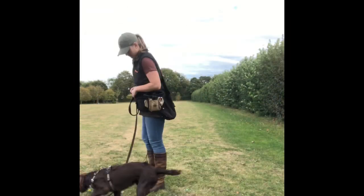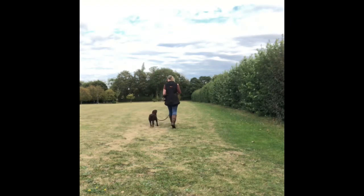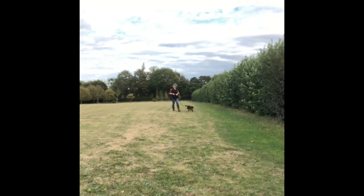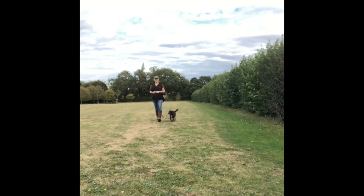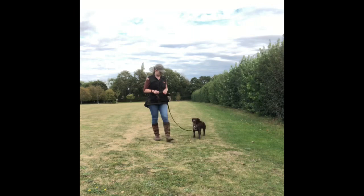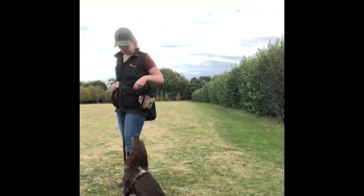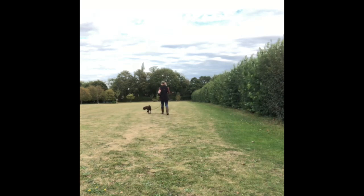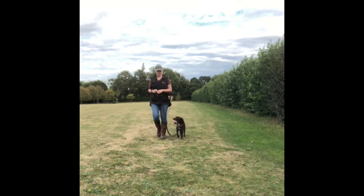We'd been walking around for about a minute before this clip started and all I'm trying to do is get her to settle into the environment. She'd had an exciting burst chasing leaves off-lead, so I'm allowing her time to settle. When she pulls I'm just getting her to come back into position and then setting off again, marking and rewarding her when she is connected and walking with me. On reflection I could increase my rate of reinforcement here.